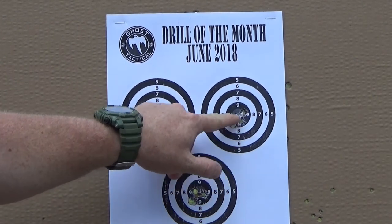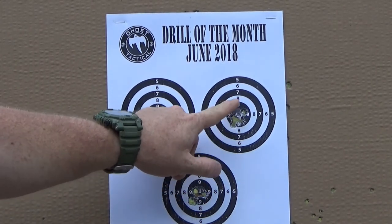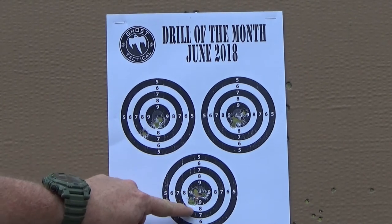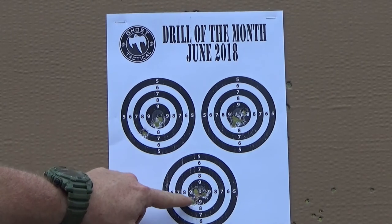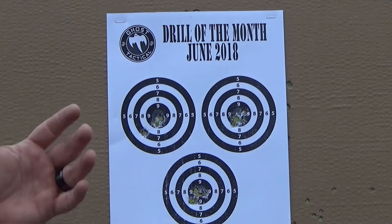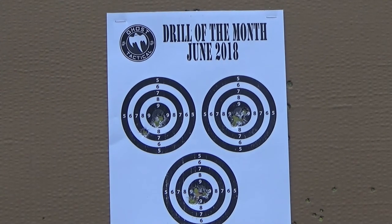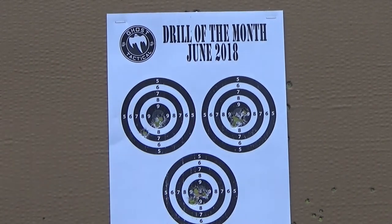The second target — I'm really liking this grouping right in the ten ring. Had one on the nine right there, but I'll take that grouping all day long. On the last target we've got four shots with a pretty solid grouping as well — three in the ten and one in the nine. So for twelve shots I had basically three outside the ten ring. Had one flyer, and that's okay, that's gonna happen. We don't want to be perfect every time because we'd have no reason to practice.